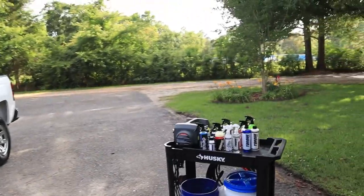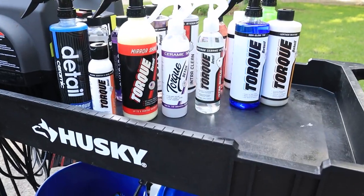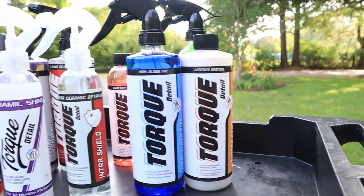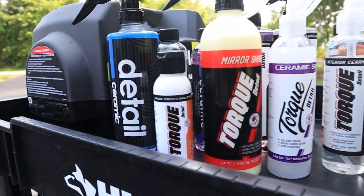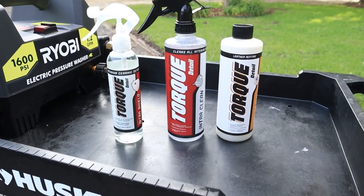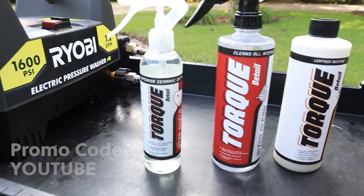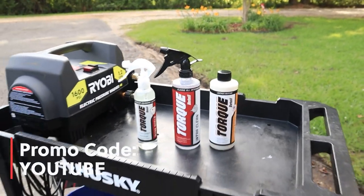I'm Jamie the Cleaner and in today's video, I'm teaming up with Torque Detail to achieve professional level results out of the comfort of your own garage. Torque Detail is offering you a promo code to save 15% off — just use code YOUTUBE. Link will be in the description below.